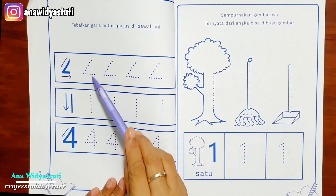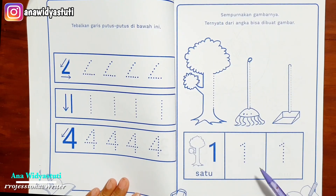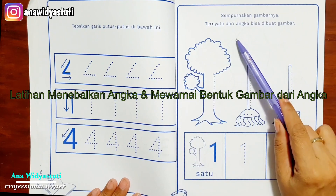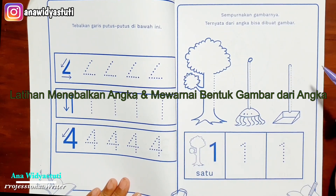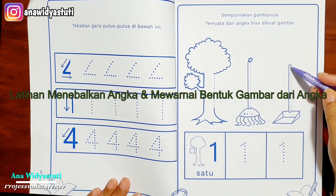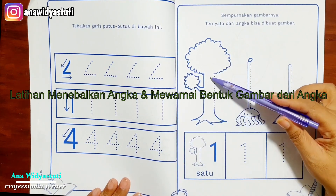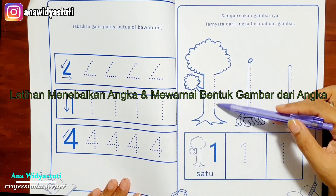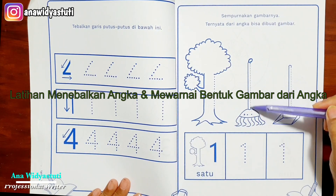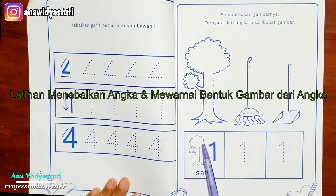Angka 4 juga seperti itu. Kelebihan dari buku ini: dari angka bisa dibuat gambar. Dari angka 1, anak-anak menebalkan dulu. Setelah itu dia akan melihat bahwa angka 1 ternyata bisa dibentuk menjadi bermacam-macam benda — menjadi sebuah pohon. Setelah itu anak-anak bisa mewarnainya. Setelah menebalkan dan mewarnai, dia baru menebalkan angka 1, dan di sini juga harus ada konsep bendanya: angka 1 itu satu pohon.